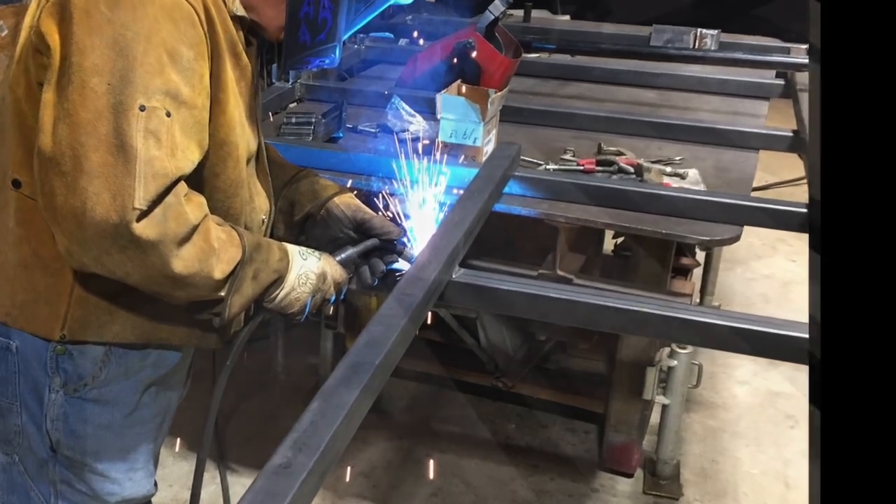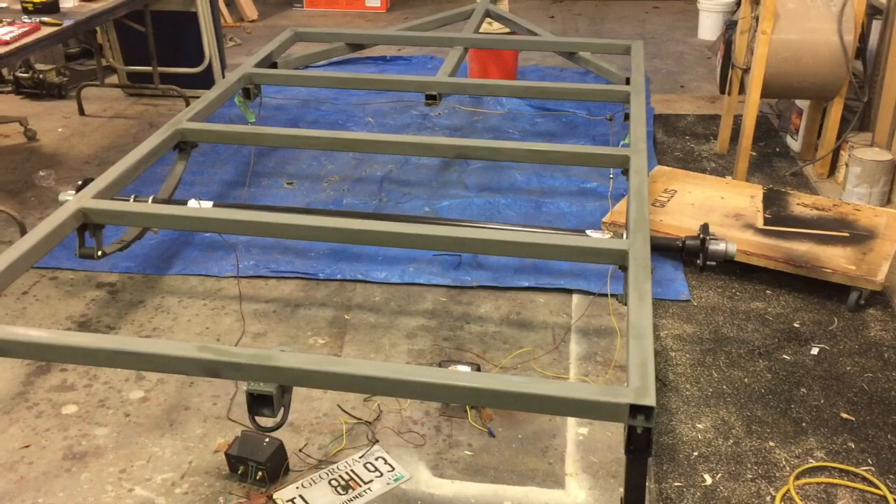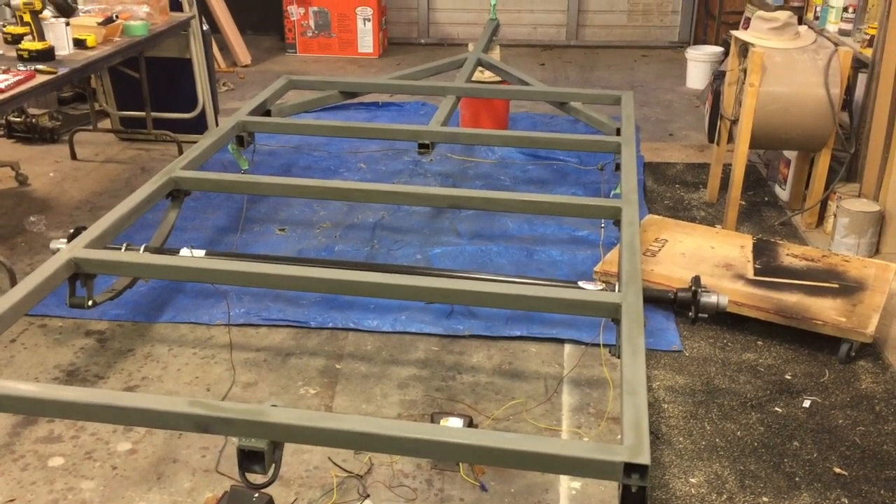We welded the frame and mounted the axle. We sanded and primed and painted the trailer.